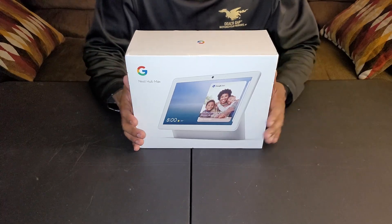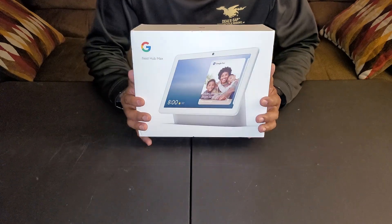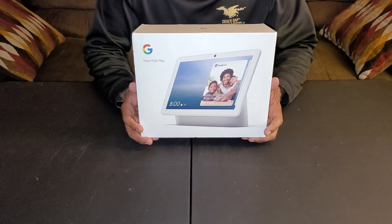What's happening YouTube? I'm back again with another video. Today I have an unboxing of the Google Nest Hub Max.